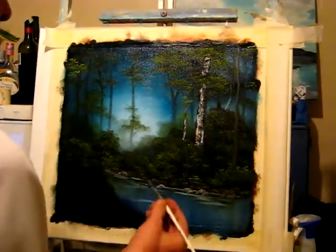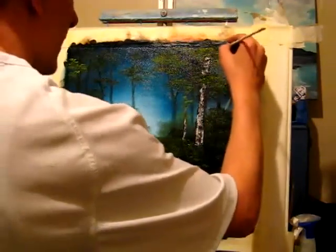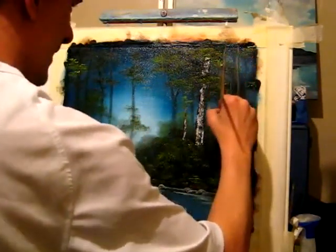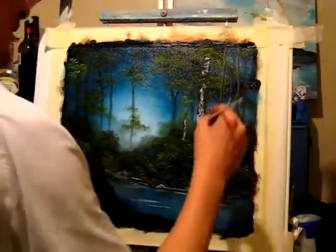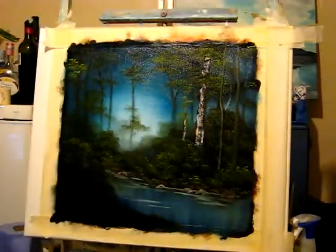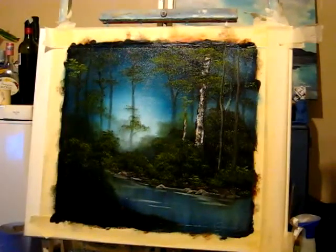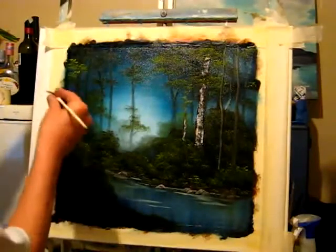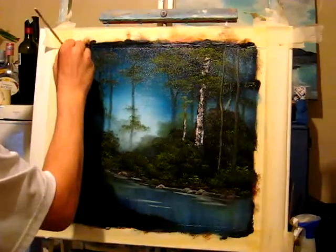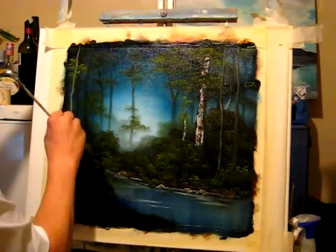I'm going to go up — give it a friend, as Bob would say. There's his little friend. Two of them. See how I've highlighted it on the left hand side, because that's where the light source is. If I was to put one at this side here, I would have the light to the right hand side — like I'll show you now. Just like so. See that now, it's on the right hand side.